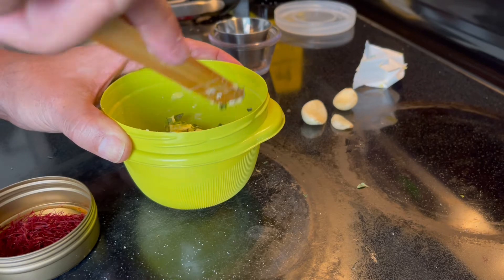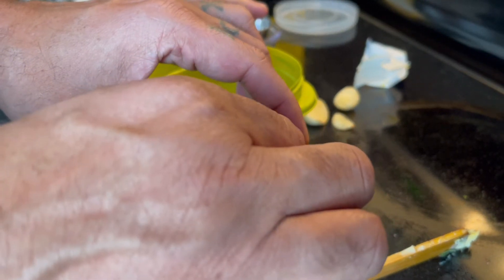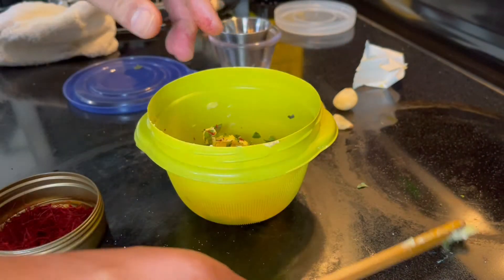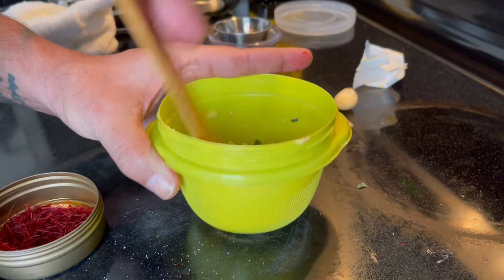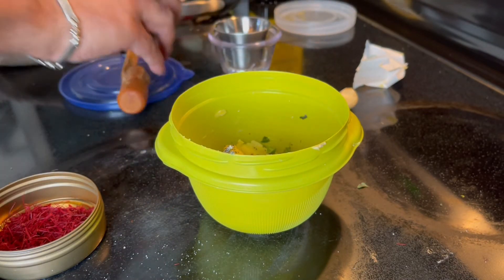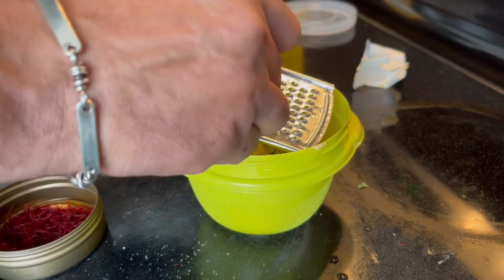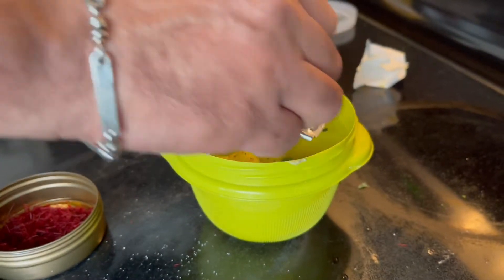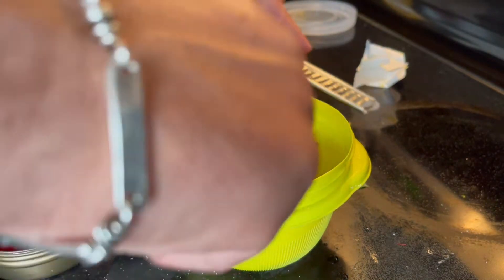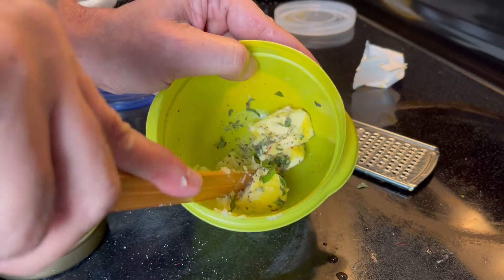Add some saffron, which is optional. This one is Spanish saffron — you can use any saffron, whatever you find in the store. Just a few strings, break it out, put it there, mix things up. And finally grab some garlic, a couple of cloves — maybe one clove might be sufficient. Mix things up. Now you have your butter mix for your steak.